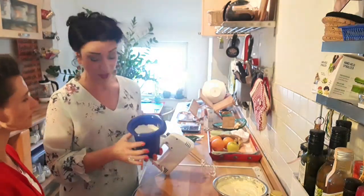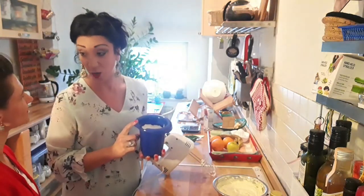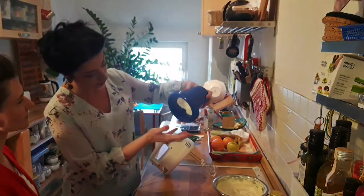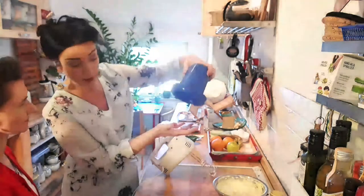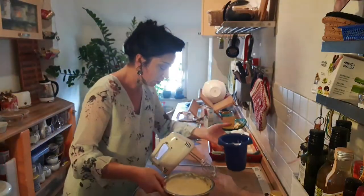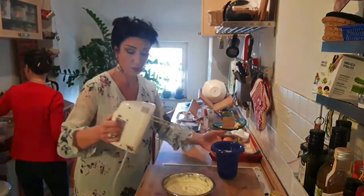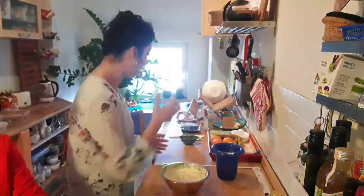You see? It's stiff — they are like snow. And why? Because if you make it like that, it stays. This is what 'montato a neve' means. So this bowl we don't need anymore and we can continue with the preparation.